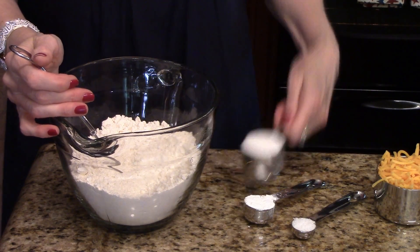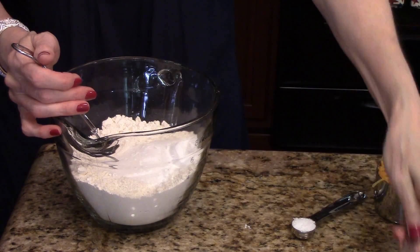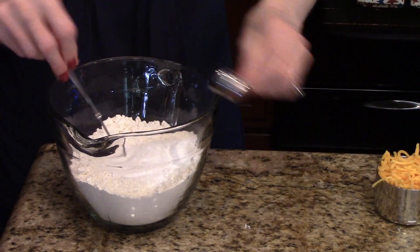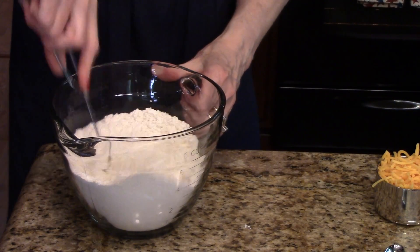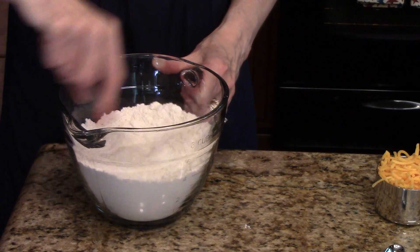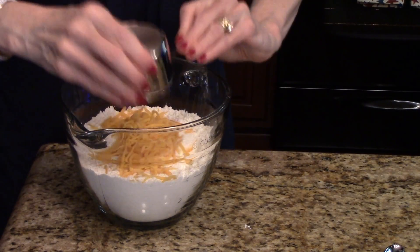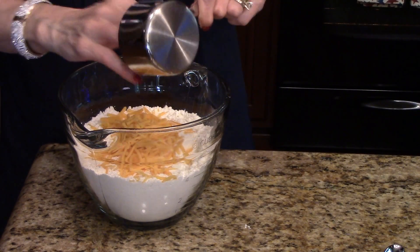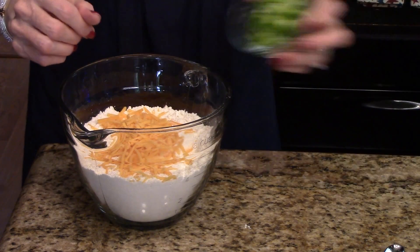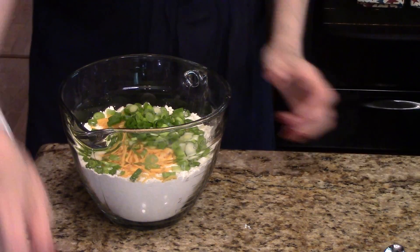I have my flour in this bowl. I'm going to add my sugar, my baking powder, and my kosher salt. I'm going to whisk this all together to incorporate it, and now I'm going to add my cheese and my green onion. That was two pretty big green onions that I sliced there.